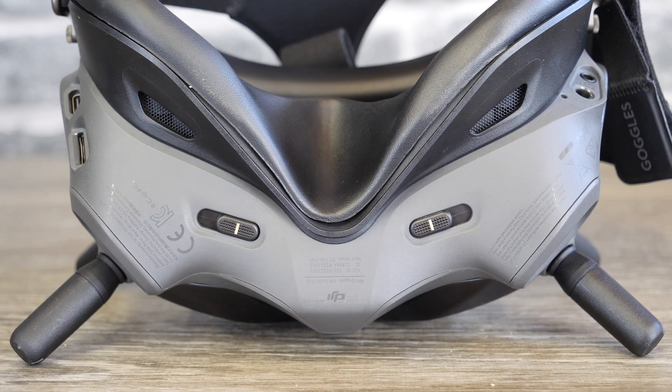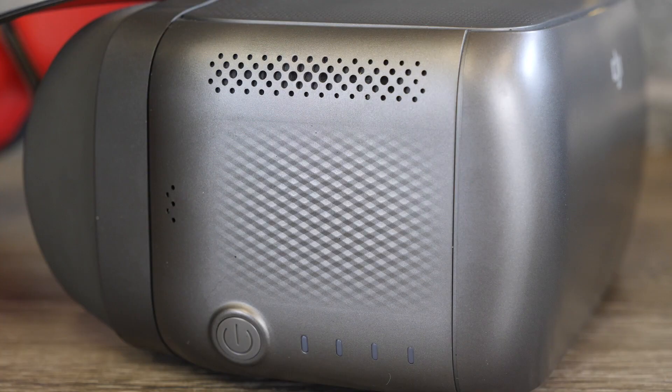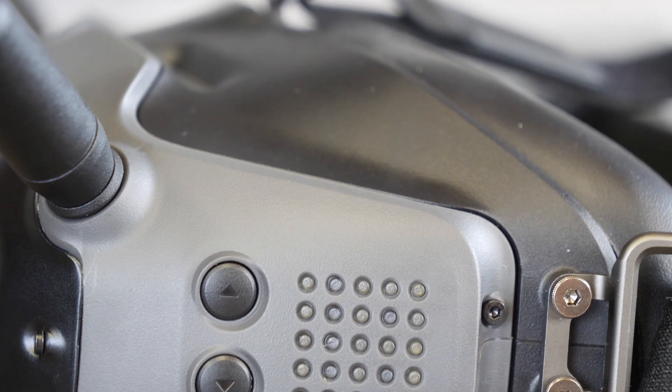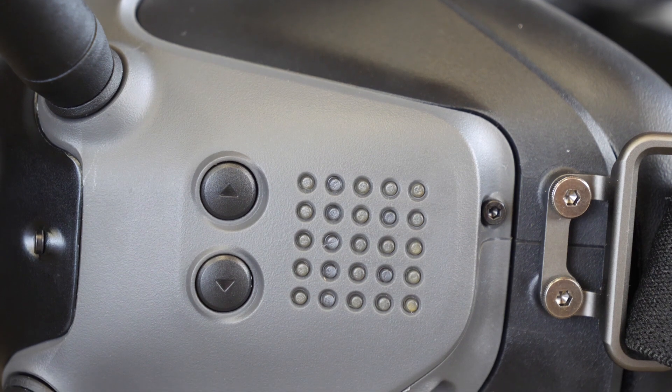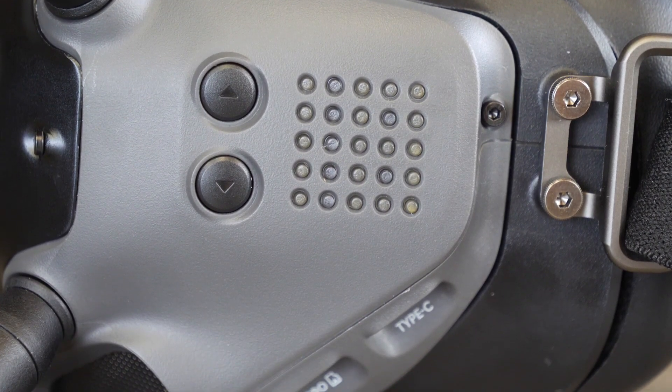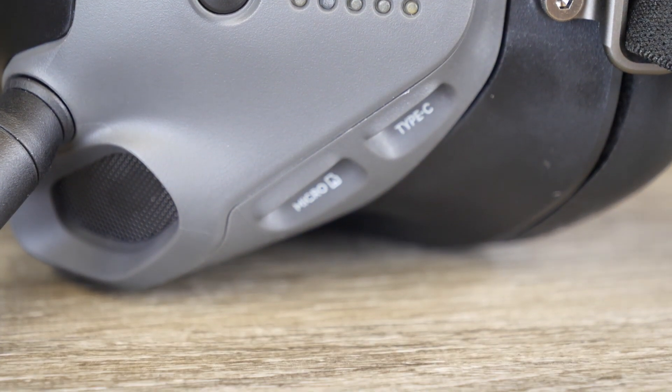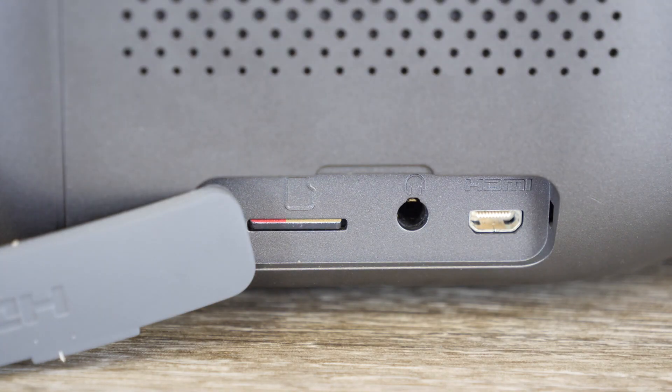On the Goggles RE you had a touchpad on the side which allowed you to swipe through menus and change settings, whereas on the new digital FPV goggles they've included a small 5-way joystick as well as a back button and a record button for the DVR. On the side of the new goggles you have channel selection adjustments as well as a small LED output to show people what channel you're assigned to. As both have built-in DVRs, there is a micro SD slot on the new goggles as well as a Type-C USB for updating firmware. On the RE you have a micro SD card, a headphone socket, and an HDMI input.